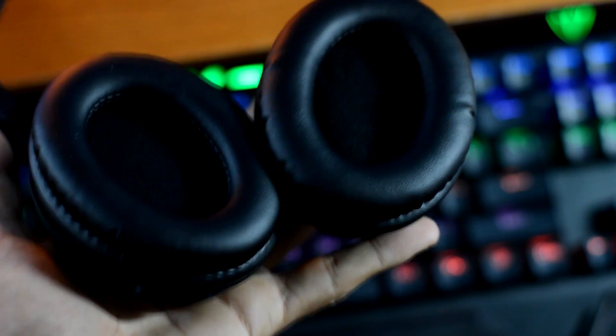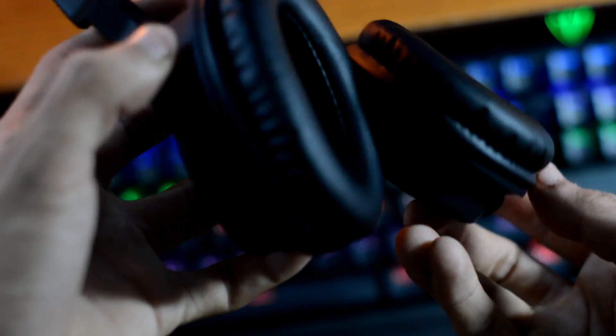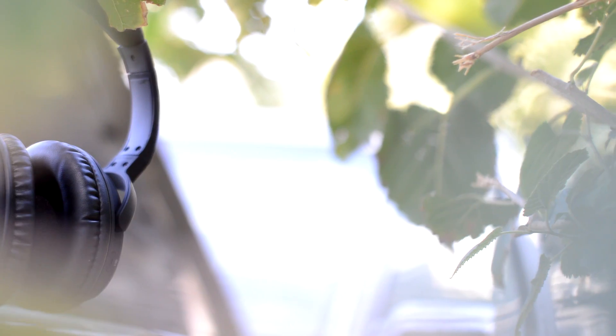In terms of comfort, I would literally give these a 9 out of 10, since these are over-the-ear headphones. These are pretty comfortable — you can easily wear these for a solid amount of time without getting any type of ear fatigue or discomfort. The reason being is that Smart Omi implemented very soft leather padding all around the earcups and headband, therefore making these extremely comfortable.